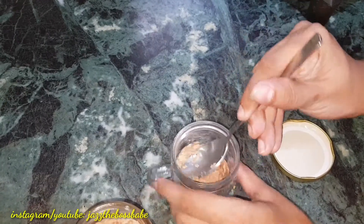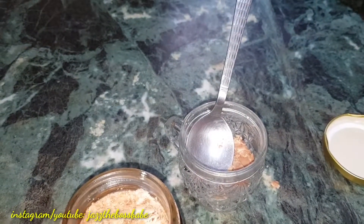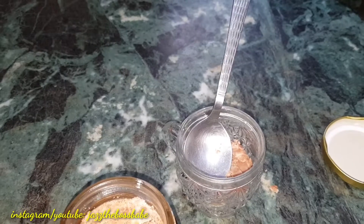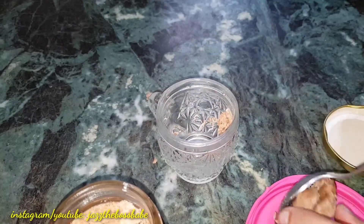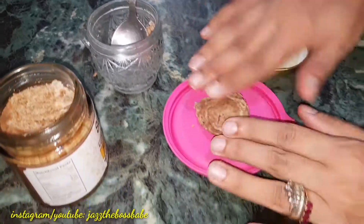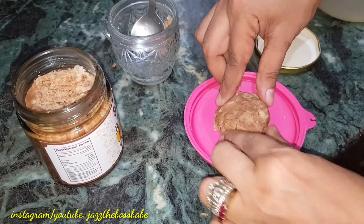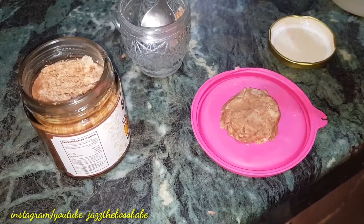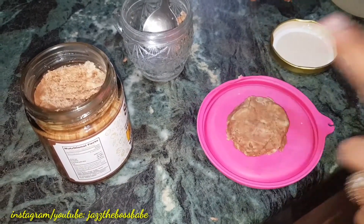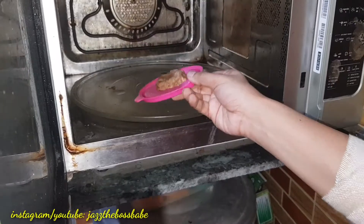I am going to take two scoops of it right here. I'm not adding anything extra because I want to see if I did it properly. It clicked in my mind that I should shape it like a cookie. If I had chocolate chips, I would have tried adding them. Now this is going to go in my microwave for one minute — they said 30 seconds, but yes. It already smells so incredible.